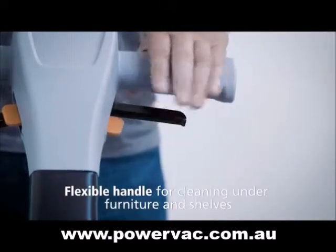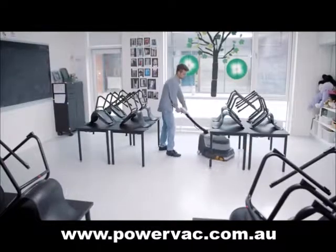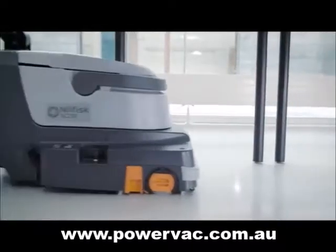Besides working with the handle in a fixed position, it can be floating and flexible for easy cleaning in low positions such as under furniture and shelves.